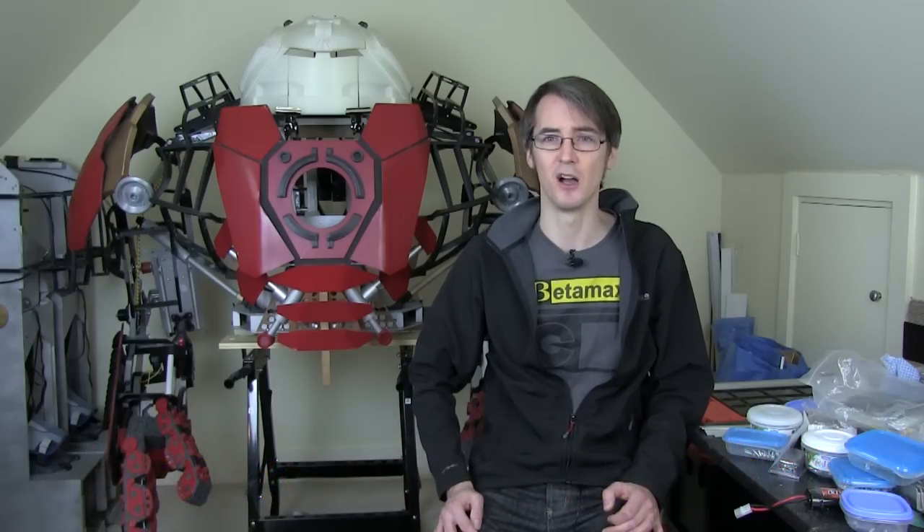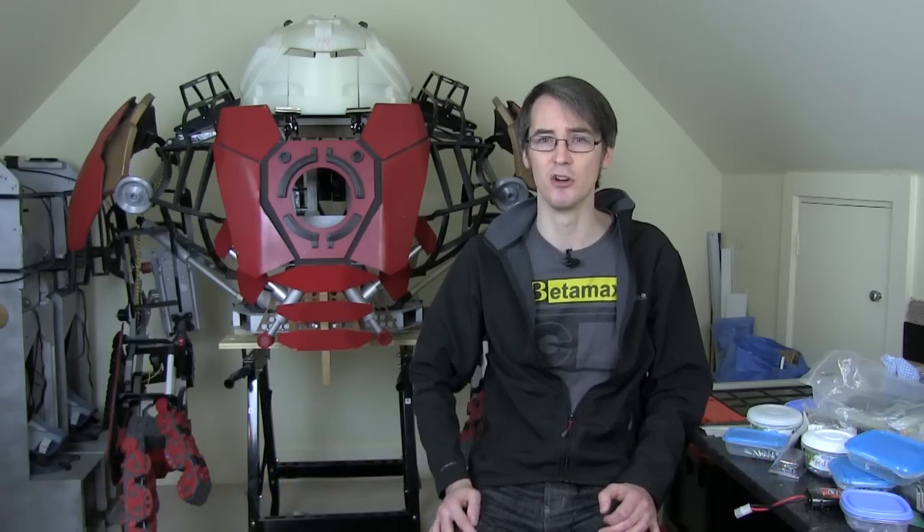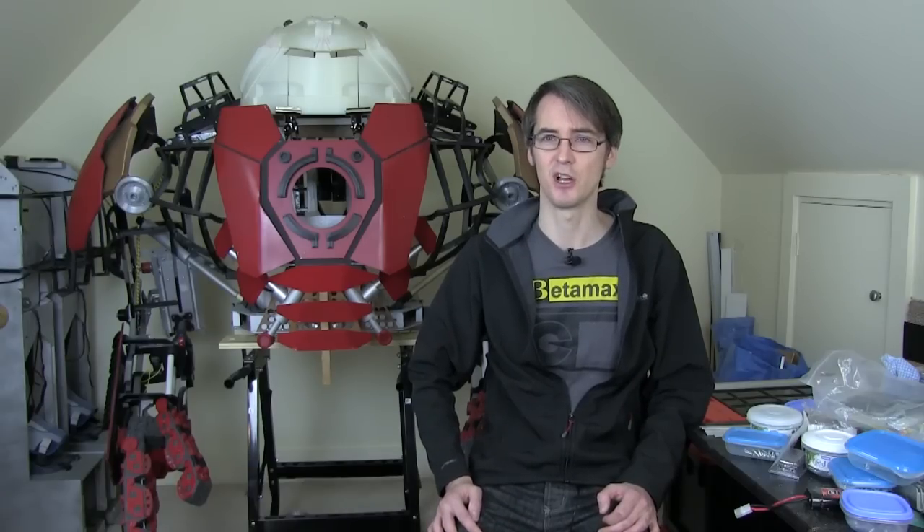Alright, so that's all I've got for this broadcast. Don't forget to check out my Facebook groups — remember the Group Projects group is just for the group projects, and the General Discussion group is for anything.